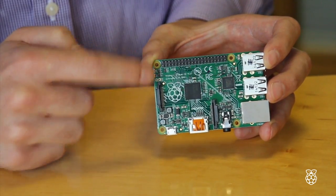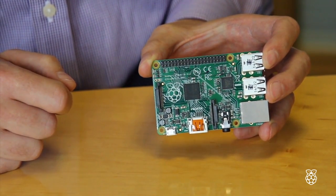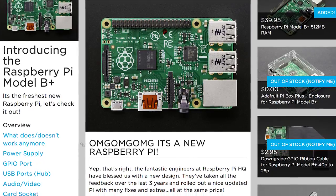It also features lower power consumption, better audio, and a neater form factor with four squarely placed mounting holes — all for the same price. Most resellers had them at launch and they're still in stock in most places. Lady Ada did a full breakdown of improvements, changes, and gotchas.